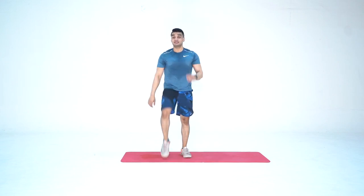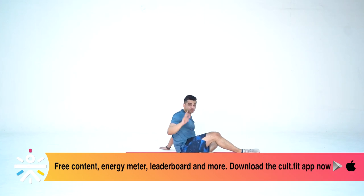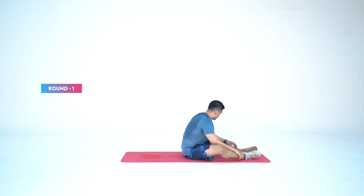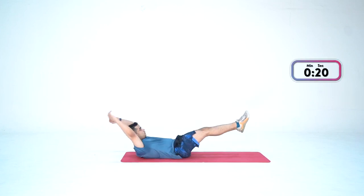In case high knees are difficult, you can march on the spot. The idea is that we don't stop in the last 4 minutes. 8 rounds — alternate: first hollow hold, second high knees — 4 times each. Let's start. We start in three, two, one — and go. 20 seconds.